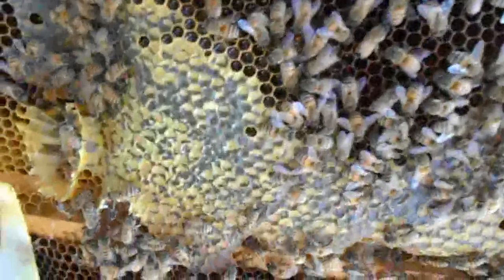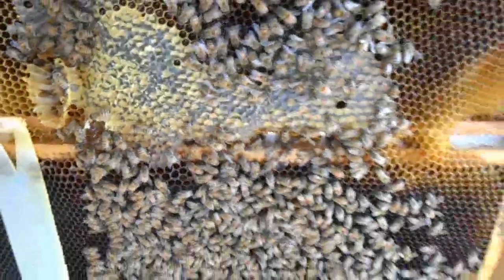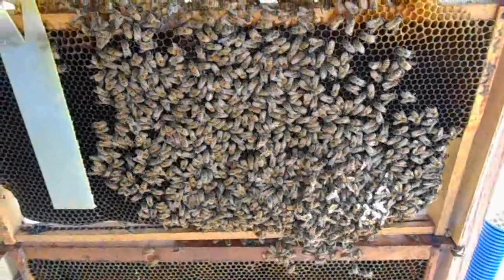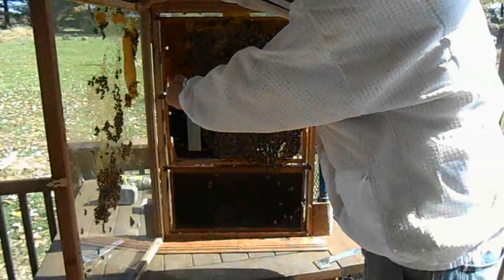Look at all this wax here on the glass. They've clustered up pretty good right here. I'm not really seeing an overabundance of food stores, but I don't really know what to expect — this being my first year with an observation hive. First things first, I'm going to remove my strip.